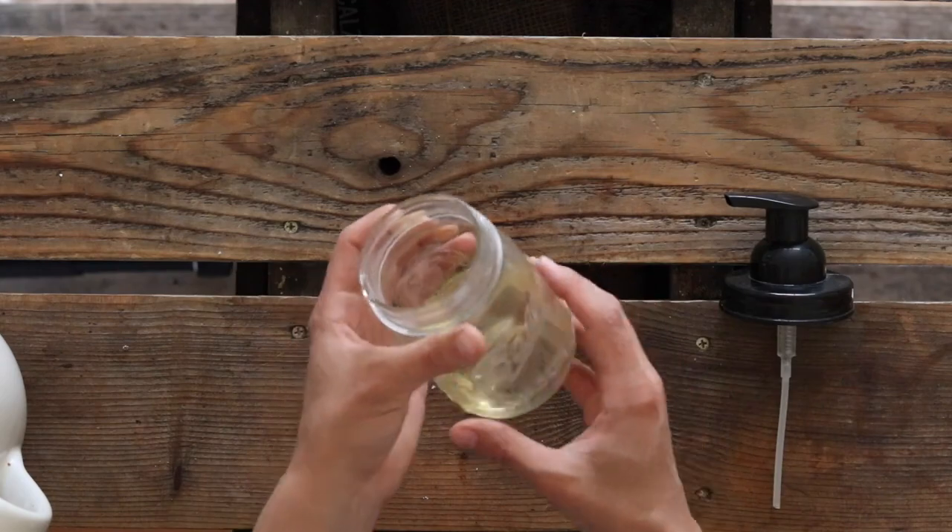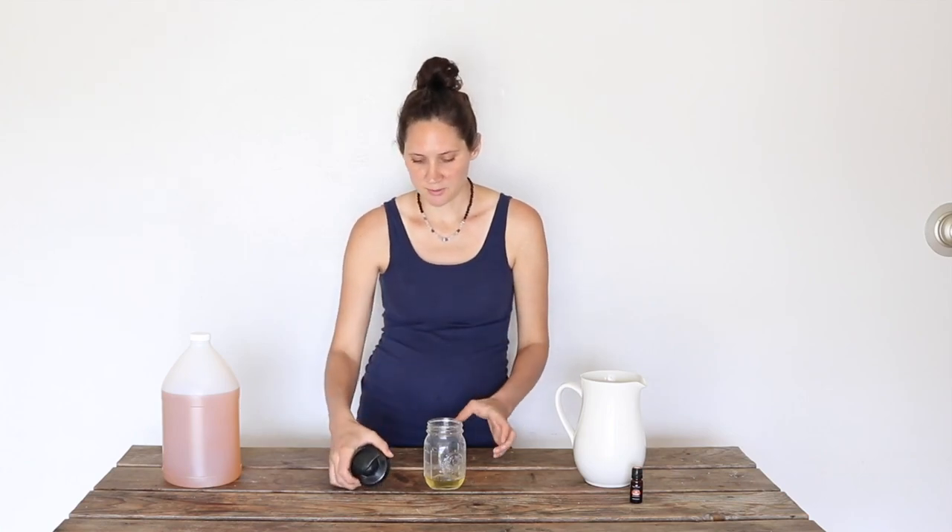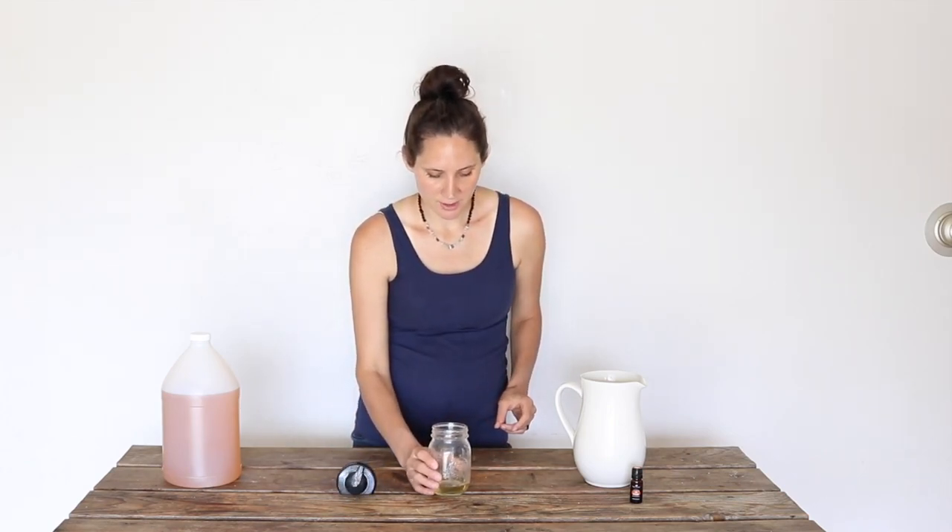The soap dispenser that I'm using is this really cute glass mason jar one — I've really been liking these. I'll link them below if you're looking for one. I like them because they're a glass jar, so avoiding plastic is always nice as much as possible. And then the top is a foaming dispenser, so it works really well. I've been really happy with these.